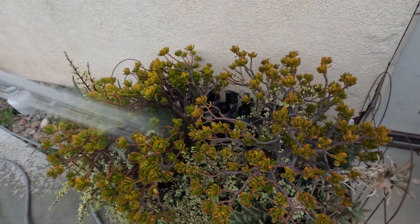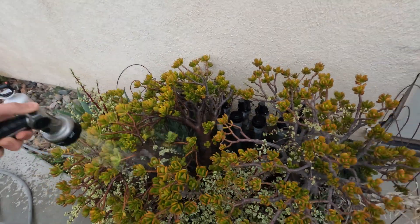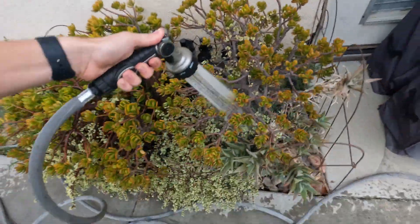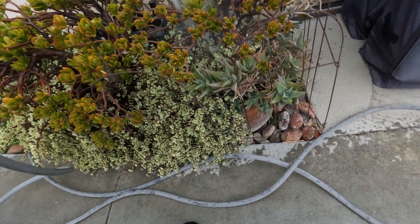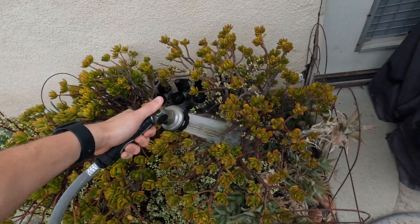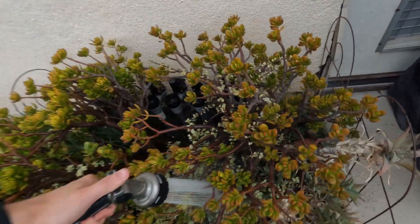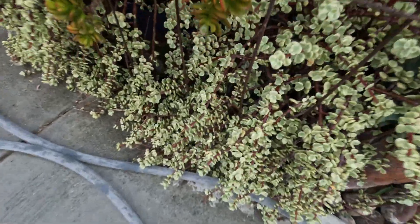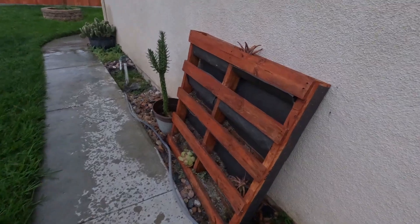These are plants I've had for a really long time, probably ten years or a few years now. They're still really big. You can see they have a jade plant type variety, like this one, and then probably some sort of sedum here — it's like the hanging ones.